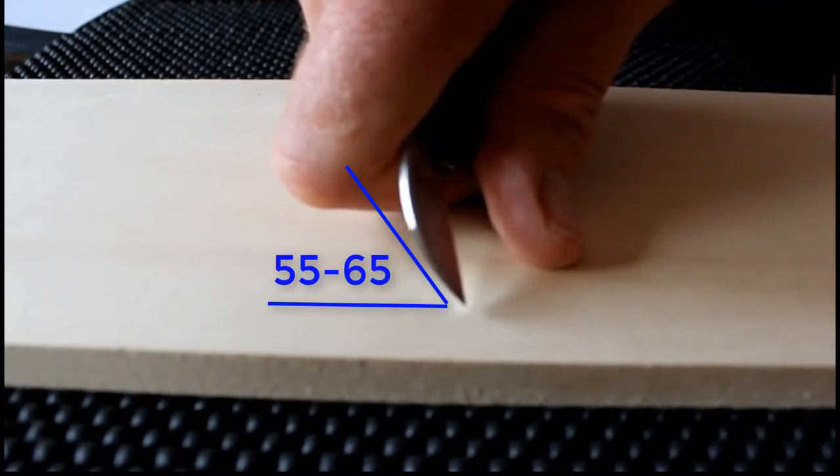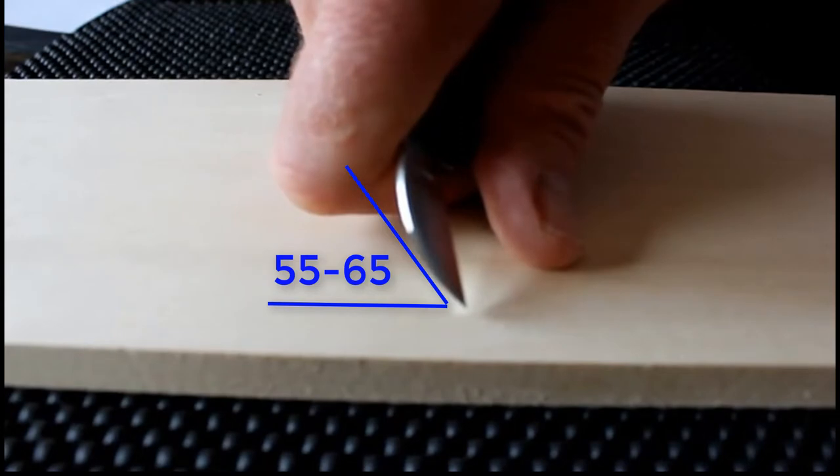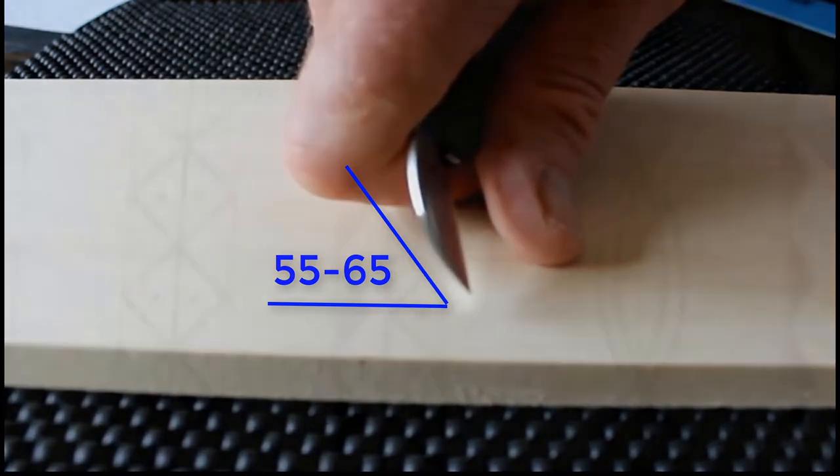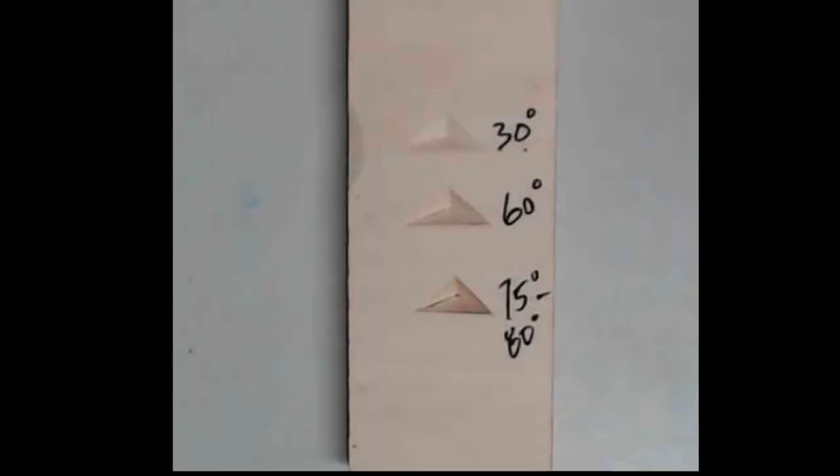The angle of your knife should be in the 55 to 65 degree range. A consistent angle time and time again is the key. Take a look at these three chips — each are carved at a different angle.